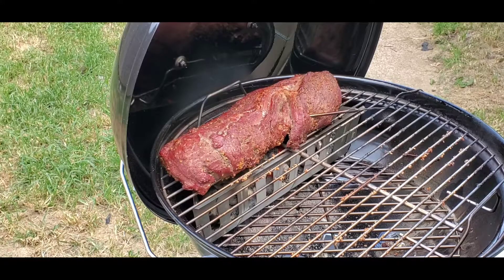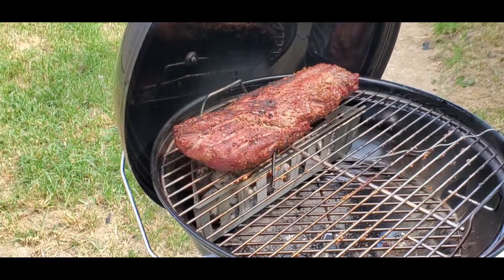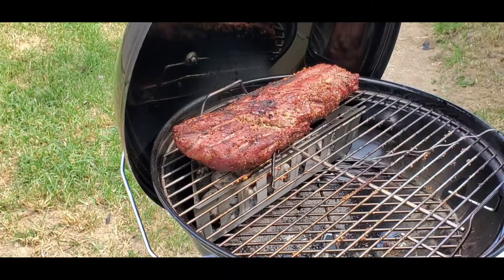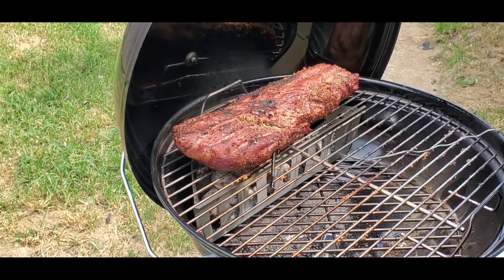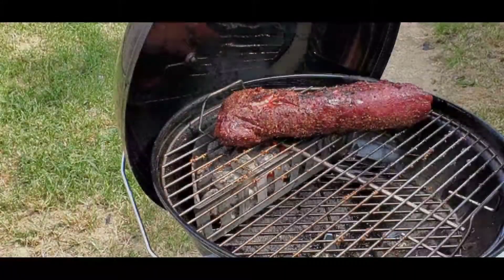We've flipped it over — just looking to get a little bit of char on it like we like. The thing smells fantastic. We're taking it to 140 degrees to get a good medium to medium-rare — that's what we like in our house. A nice little warm pink on the inside. It's up to 135 right now so it shouldn't be too much longer, then we'll bring it in the house and let it rest.